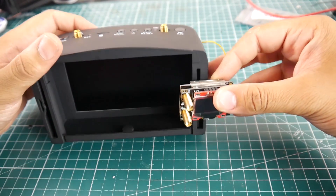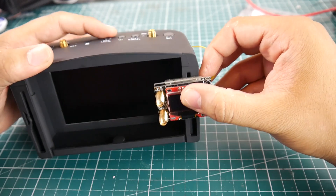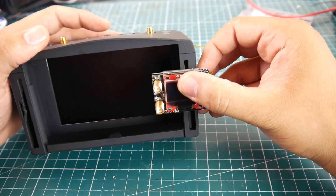Hi guys and welcome back to the channel. Today I'm going to be showing you how to mod your EV800Ds. If you wanted to see the EV800s, that was the previous video. In this video we're doing the D version.